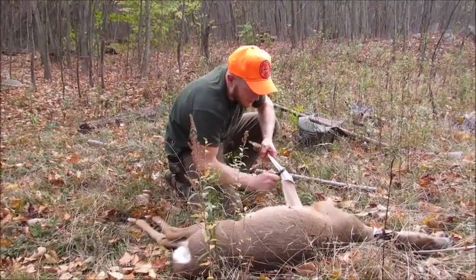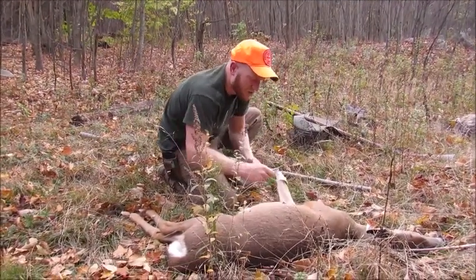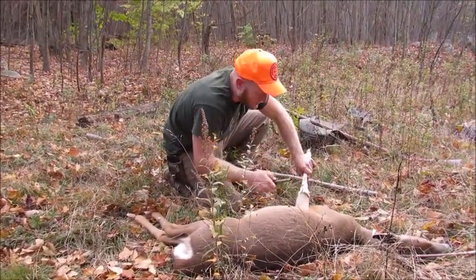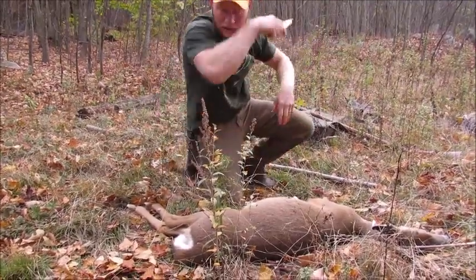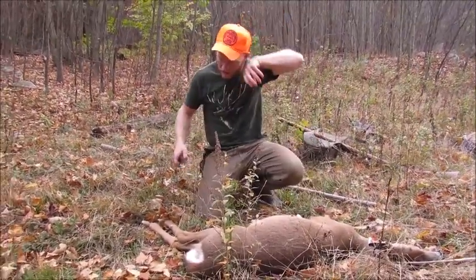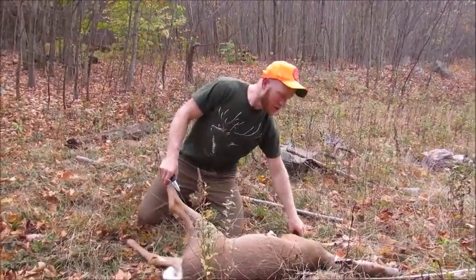I'm a big fan of Clay Newcomb's Bear Grease. I've been a big fan ever since he killed two bears in Arkansas and Oklahoma with a Timber Ghost recurve, because I was huge into traditional archery for a while. He has that method about James Lawrence shot pouching, so I wanted to try it.